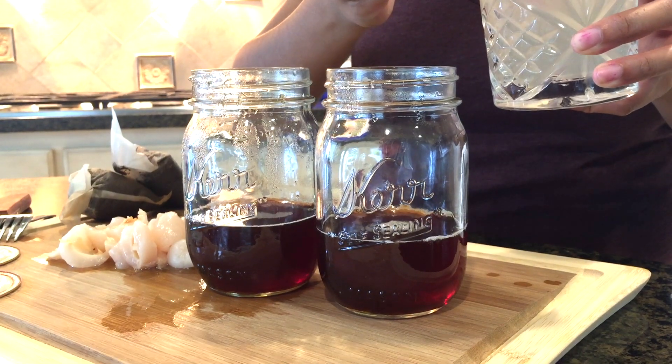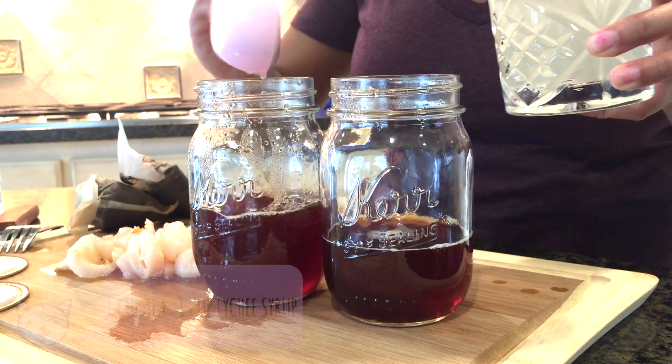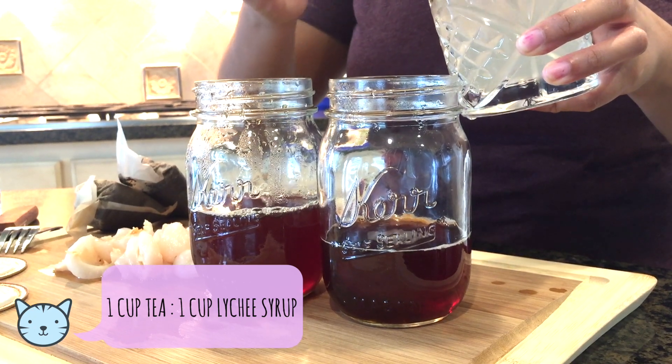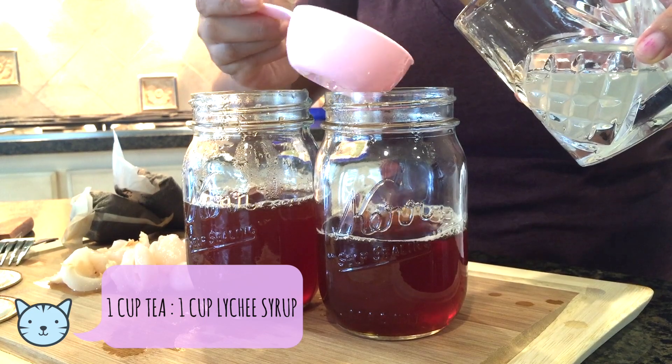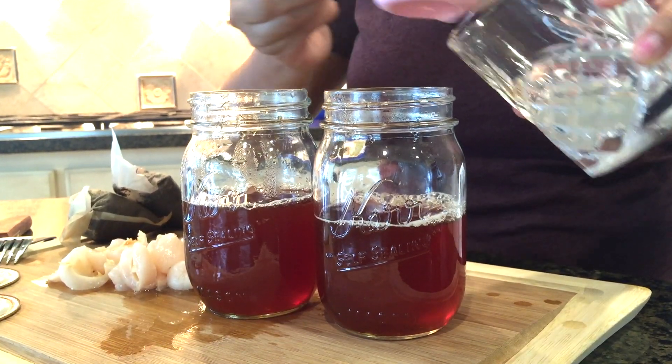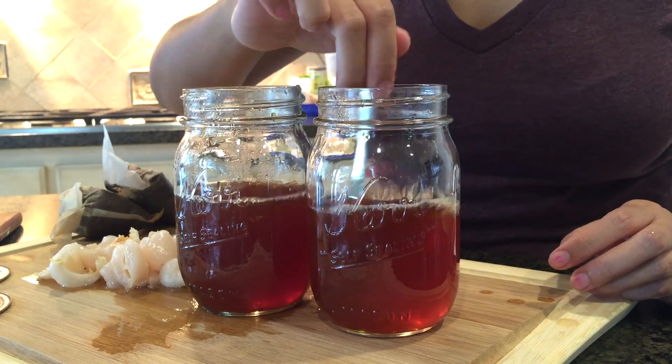Then I'm adding in my lychee syrup into the tea. For this recipe I used equal parts between tea and lychee syrup to keep the flavors nice and balanced. Give it another quick stir.